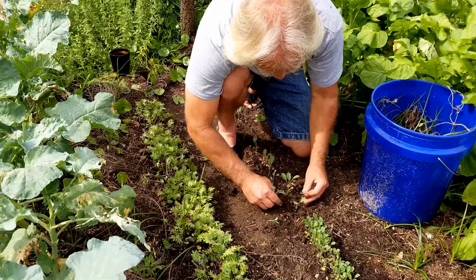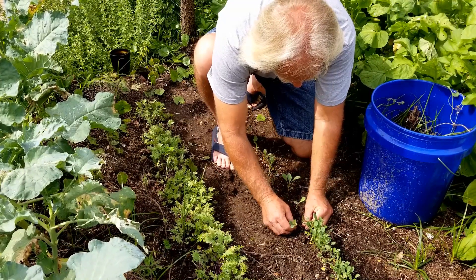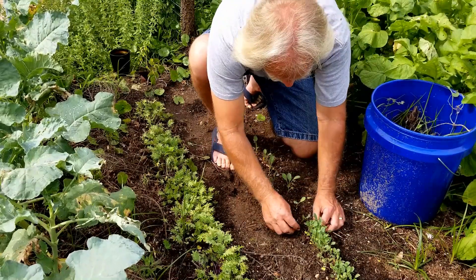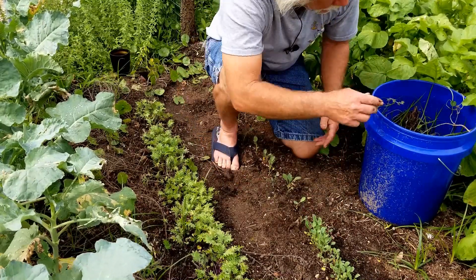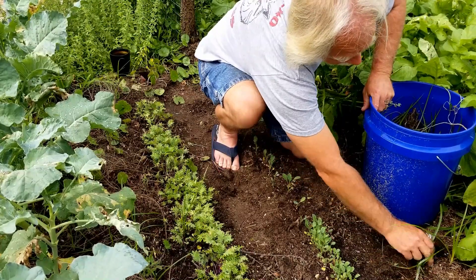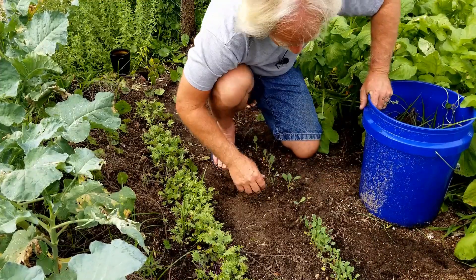Now you're saying to yourself: why would you not just plant fewer seeds? There are a couple of reasons. One, you never know what the germination rate is going to be. Some years it'll be fantastic and everything will grow — like this time. The last time I did this I didn't get anything to germinate, but I think they were old seeds. It's also a good time to be pulling weeds as you go along.